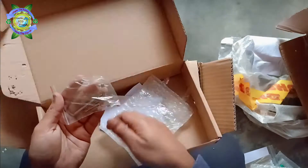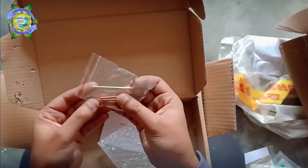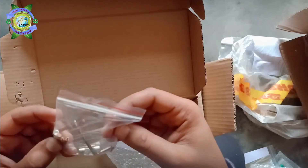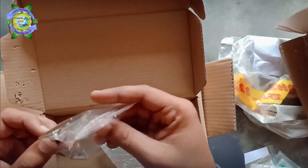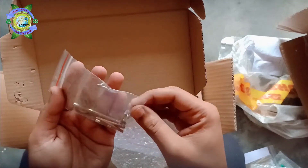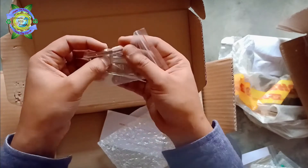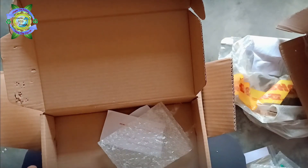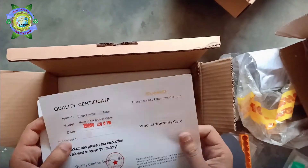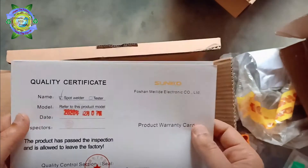These are copper electrodes and fuses. I got two pairs of each — one is for current use and one is a spare. And here is the warranty card.